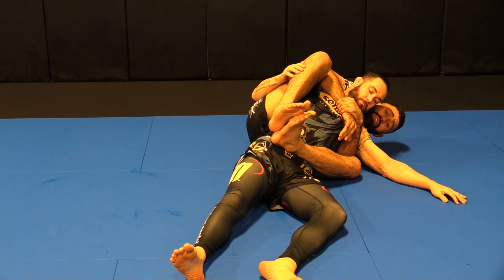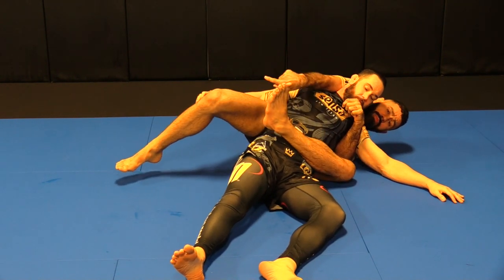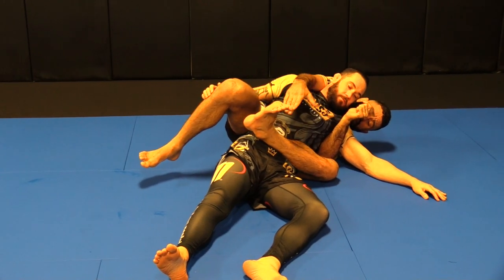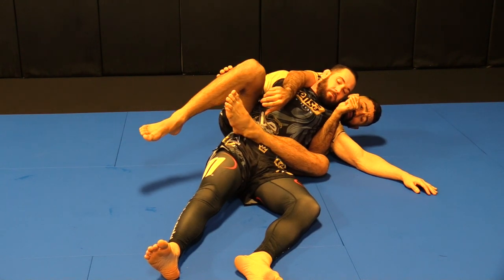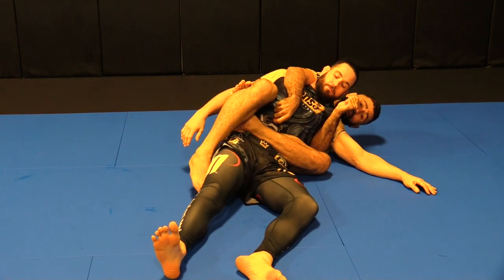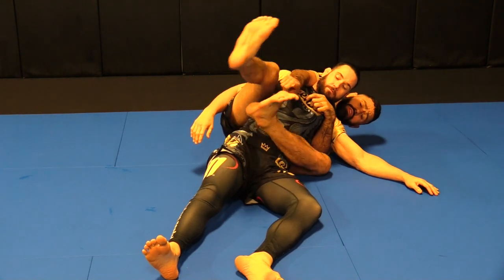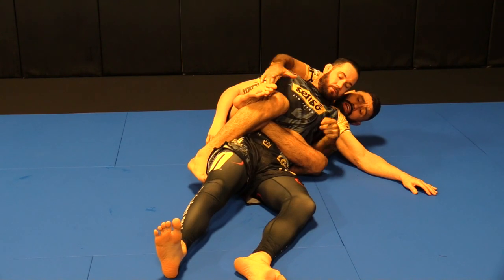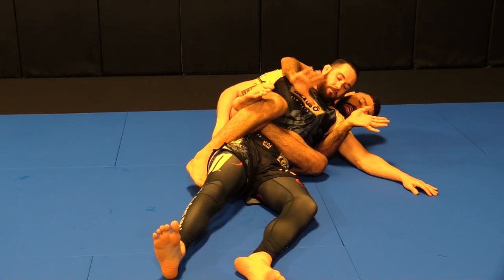In this case, because Jeff is on this side, we're going to lock the body triangle on this side. Just like we do regular triangles, I want my toes up — jiu-jitsu feet, not ballerina feet. If you lock the body triangle on your foot, you're going to suffer and get hurt. Adjust yourself to having your toes up. See how my toes are up? This makes it super tight right away and keeps you tight throughout the whole process.